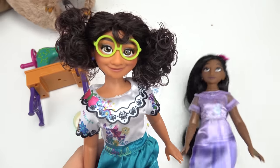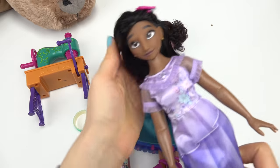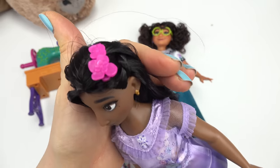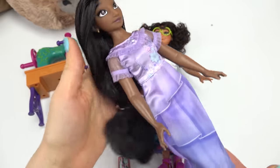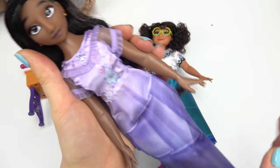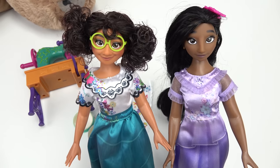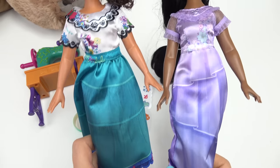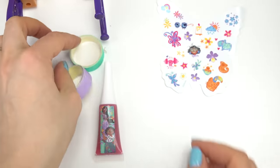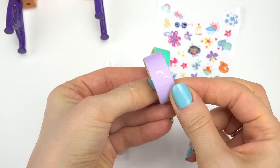Of course we have Mirabelle with her famous green glasses and her lovely outfit. Isabella has the power of flowers, so she creates different kinds of plants. Look at her long, long dark hair — it's so beautiful — and her purple dress. Together they're gonna be creating some awesome creations for their outfits. We also get some stickers to put on their outfits, and two different kinds of tape: one is green and one is purple.